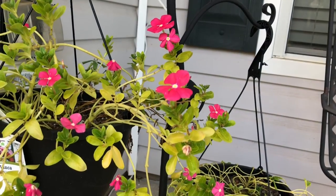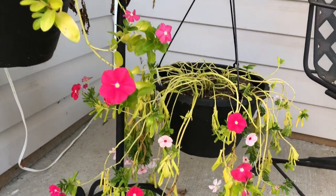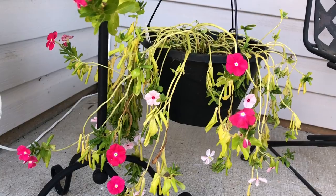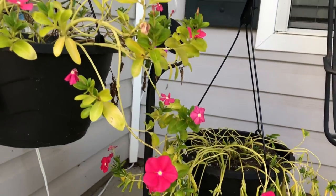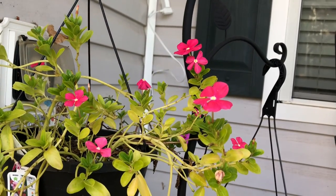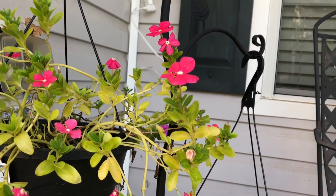My flowers are still blooming. It's the 17th of October and they're still going. It's getting cooler so they're starting to wilt, but they've held on really well. I got these around Memorial Day weekend — they were at Home Depot for five dollars. They've done really good. I would definitely recommend them to a friend.